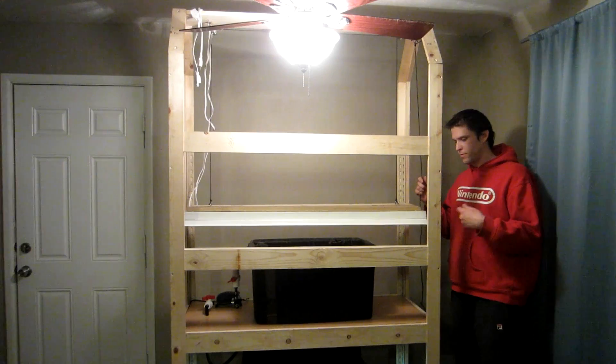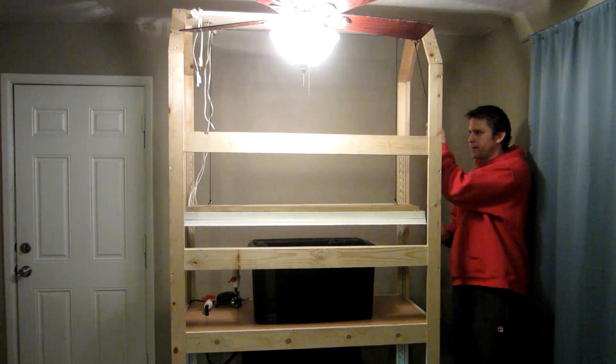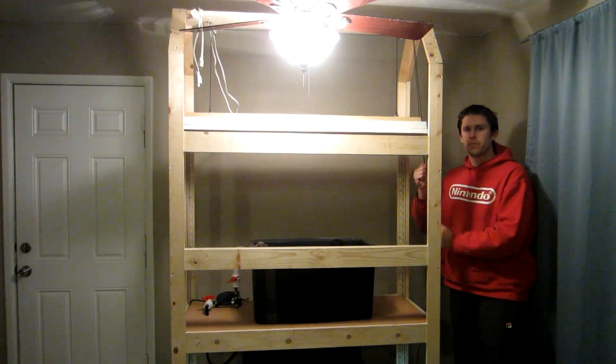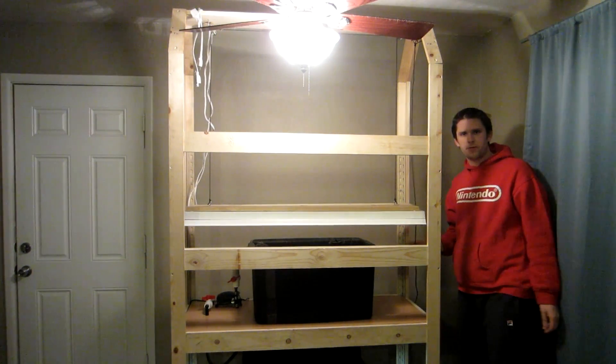I still have to put some kind of a cleat right here so I can tie this off where I need to and it'll stay right there. More to come in the future.